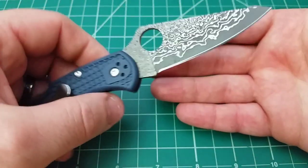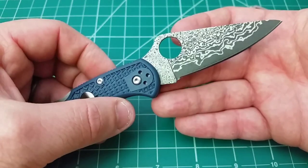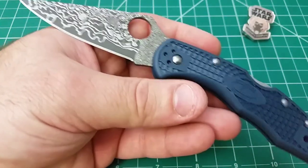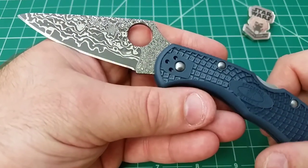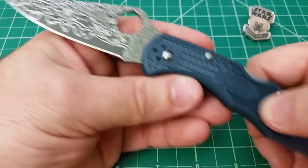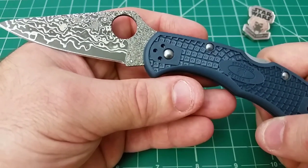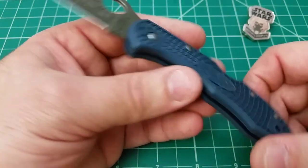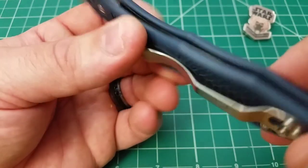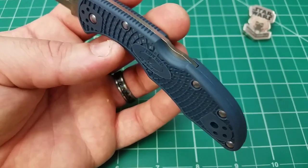At one point I actually decided to give Damascus a shot. I did a trade with a buddy of mine for a Kershaw Skyline in Damascus, and the knife got stolen out of my mailbox — true story. So the one time I decided to give it a fair shot, it just didn't work out. But with this knife, this Delica 4, the Damascus pattern with the Navy Blue G10 just looks fantastic. I think it's one of the best looking Delicas I've ever seen. This Navy Blue is exactly the color I shoot for almost all the time when I dye this material. Really a big fan of that.